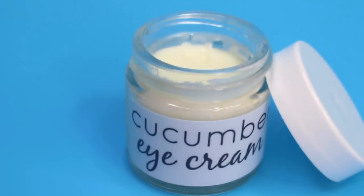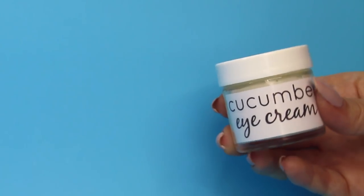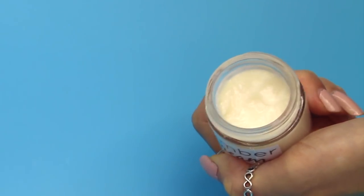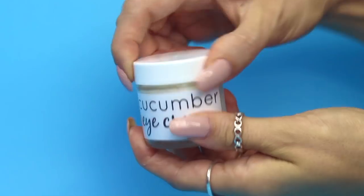Today we're going to be making a cucumber under eye cream. This is a really lightweight moisturizer that will penetrate into the skin so easily, and it will help brighten up dark circles, help under eye bags, and puffiness.